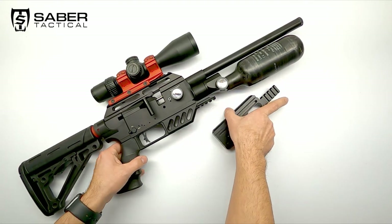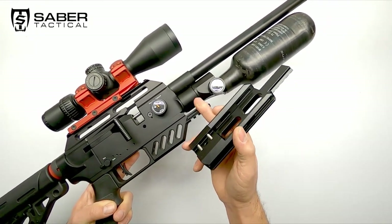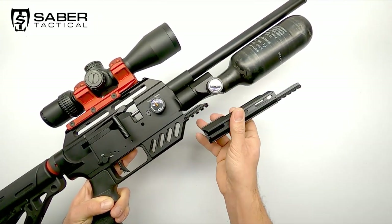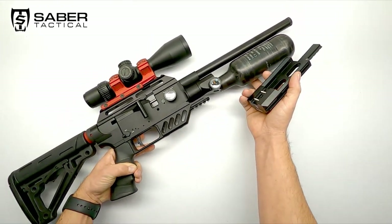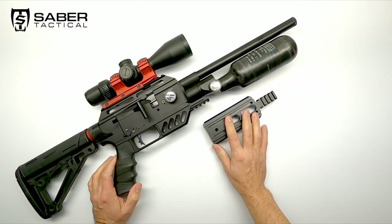Sadly enough it doesn't fit my Dreamline Compact, as you can see here, because the cradle touches the carbon fiber bottle at the front — that little Picatinny rail sticks a little bit too far up and makes it impossible to mount it. Maybe with a little adapter in between it's still possible, or with the original 170cc carbon fiber tank, but I'm not 100% sure of that. Maybe some of you can try it out and let us know in the comments below.